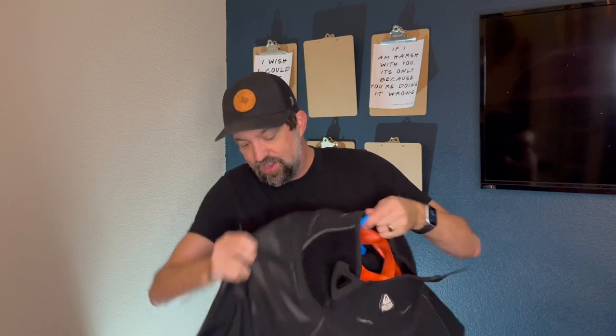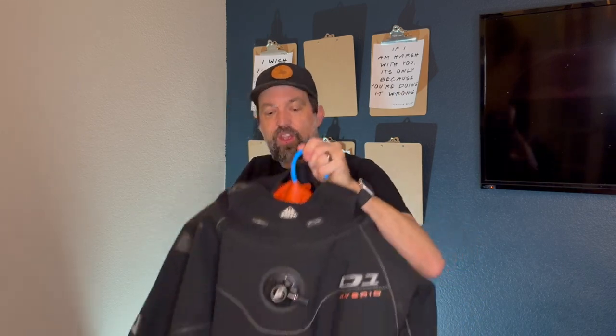Nothing in here will rust, which is great. And as you can see, it's a great fit for any wet or dry suit. Highly recommend these — 5 out of 5 stars. Pick one up.